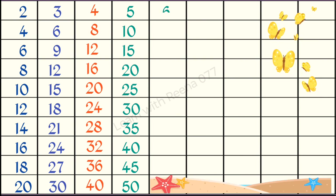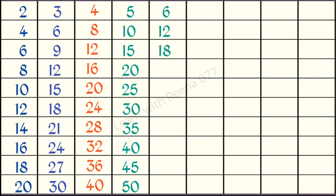6 1s are 6, 6 2s are 12, 6 3s are 18, 6 4s are 24, 6 5s are 30, 6 6s are 36, 6 7s are 42.